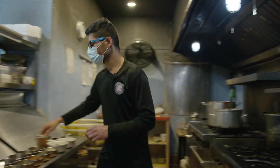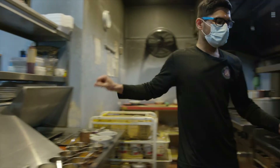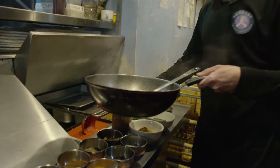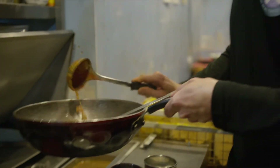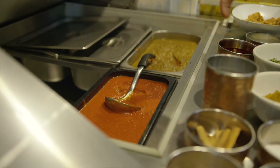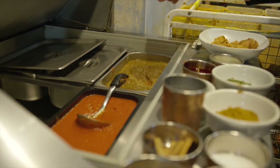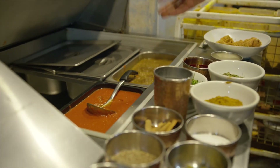And after this, we're going to be adding the gravies. These are the tomato and onion gravies for making the butter chicken. This is all made out of tomato and butter, and this is onion. And we add a little bit of spices to this as well to increase the flavors.